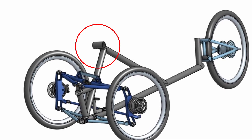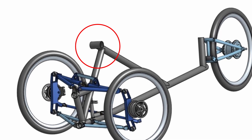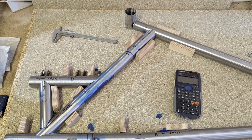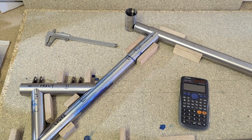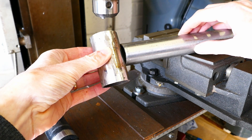Before I get started on the bell crank there's one little job I need to do, which is to fit the bottom bracket to the sliding tube that it's welded to. The sliding tube fits inside the top tube on the frame and gives a little bit of adjustment. It works a bit like a seat post on a bike.